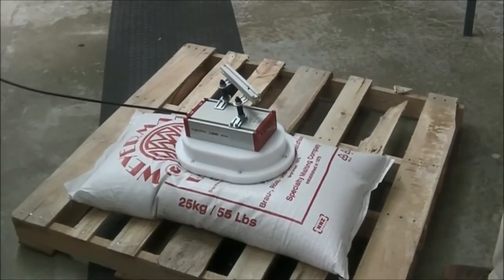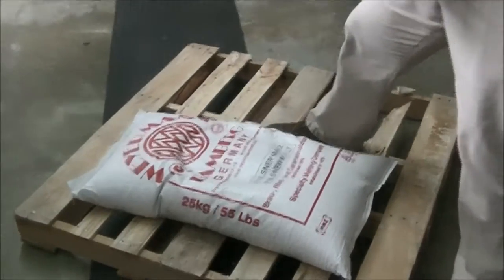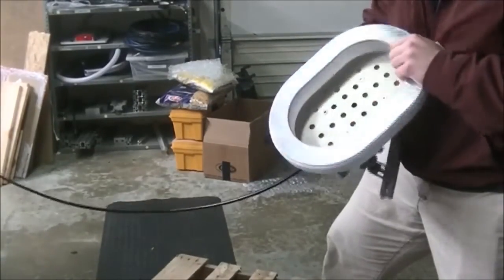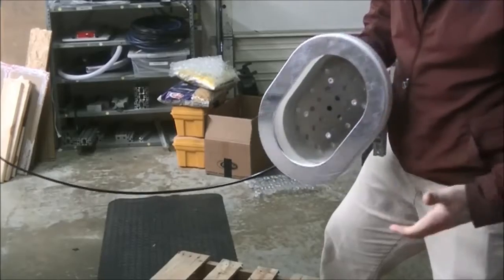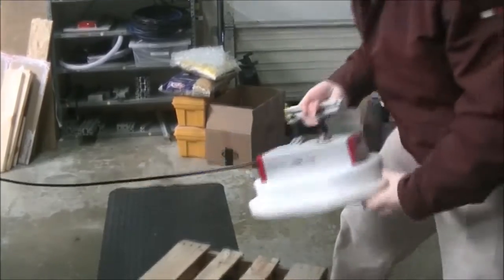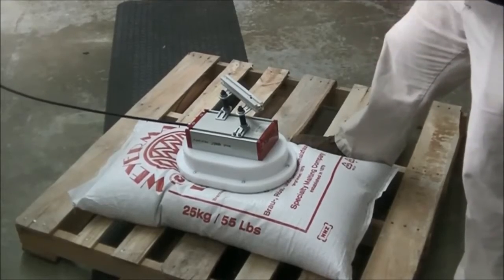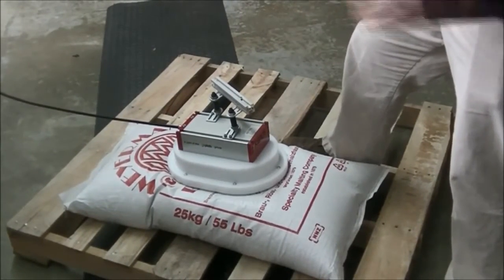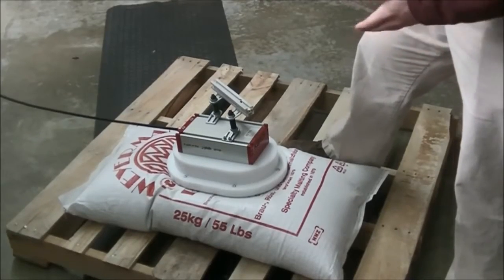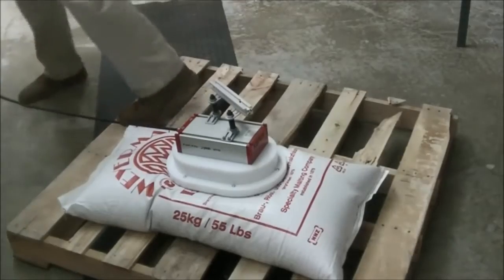All right, so today in PIEB's Hingham Test Lab, we're looking at the Kino Sack Gripper. Some of the benefits to this product is it's not rubber or anything — it's actually plastic and aluminum, so it's never going to wear out. The product we're investigating today is your run-of-the-mill 55-pound sack of brewer's grain, kind of industry standard, so let's give it a whirl.